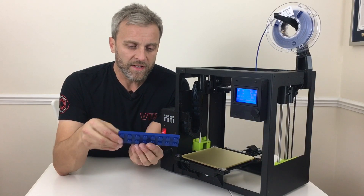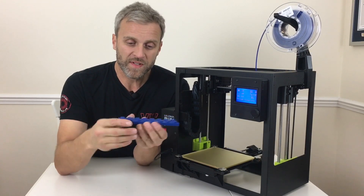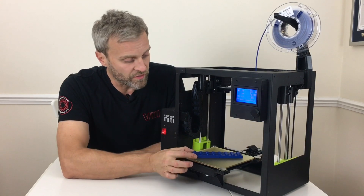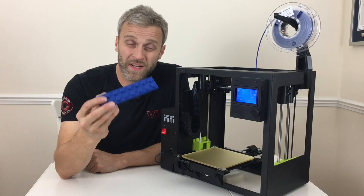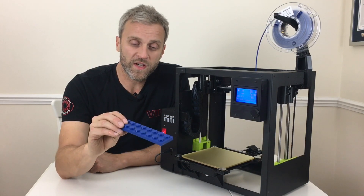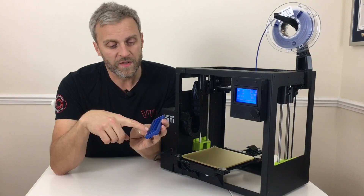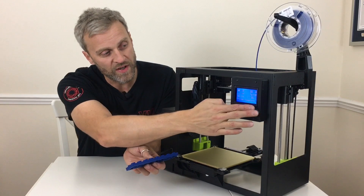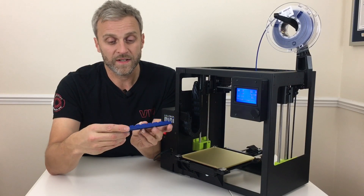There's the finished piece — the two-by-eight Lego plate. It's not as impressive as the five times scale, but it does mean you can fit the whole go-kart project on the smaller bed of the Mini 2. It also takes a lot less material, so it's going to be much cheaper, and it doesn't take as long to print — this took just over one hour, whereas the five times scale took about four hours. There was a bit of under-extrusion so I'm going to tweak the first layer settings — the Z height and extrusion multiplier. Next up: the one-by-eight Technic beam.